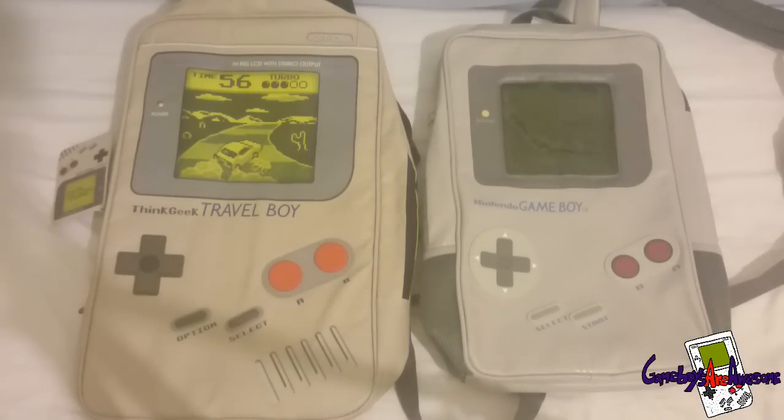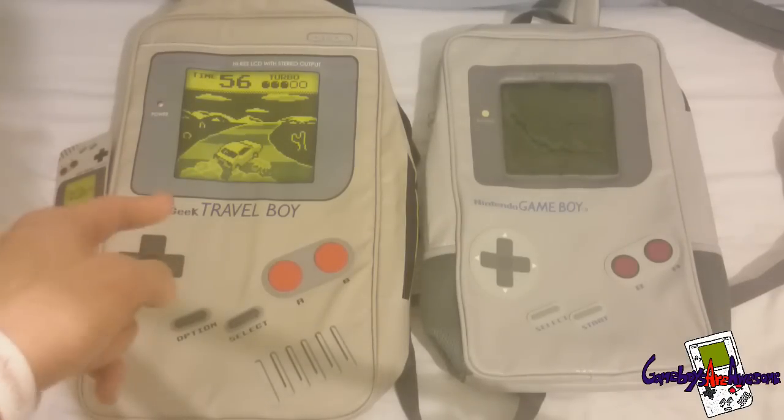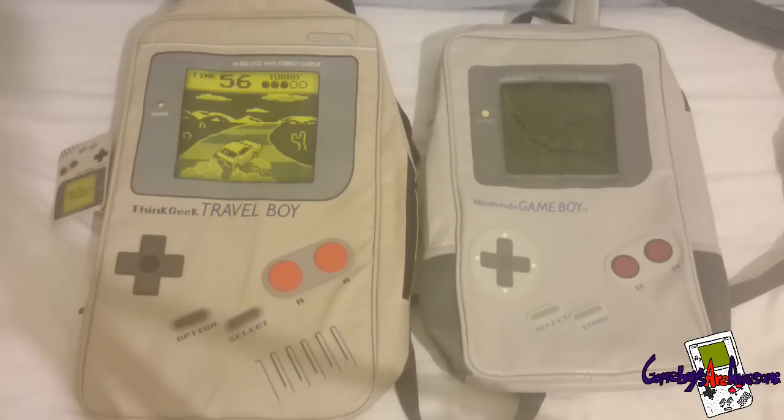These are mostly the modern ones that have been made. There are some classic ones out there but they are quite pricey - similar sort of price actually - but I like these a little bit better. I will probably get one of those classic ones one day if I see one cheaper online. The first one I spotted was this one here, a ThinkGeek travel bag, and the other one I spotted is this one which I like a lot more.